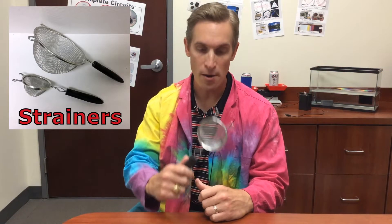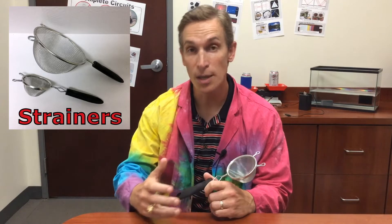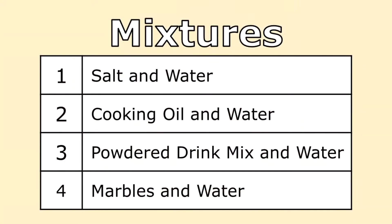Here I have a wire mesh strainer. Wire mesh strainers like this can be used to separate certain mixtures. Earlier I used this wire mesh strainer to try and separate four different mixtures: salt and water, cooking oil and water, powdered drink mix in water, and marbles in water.